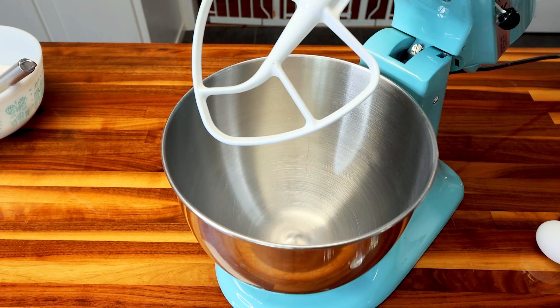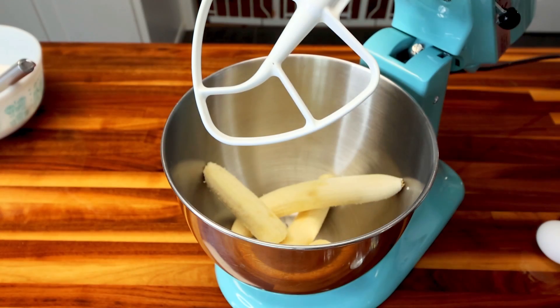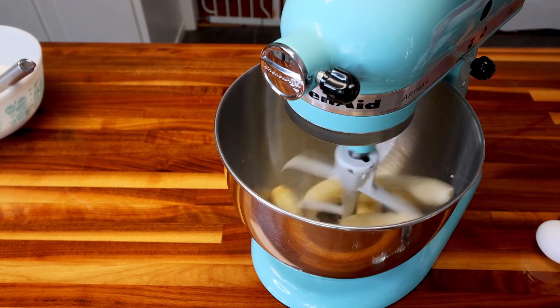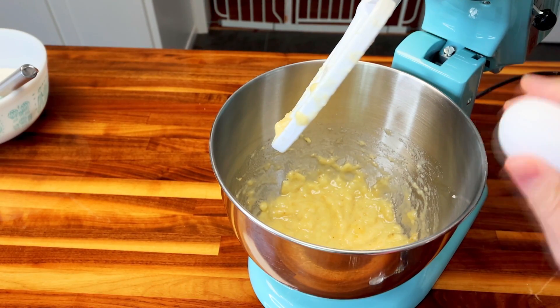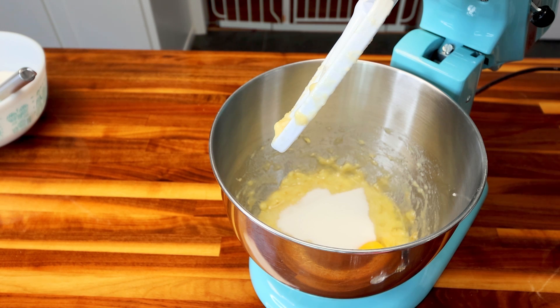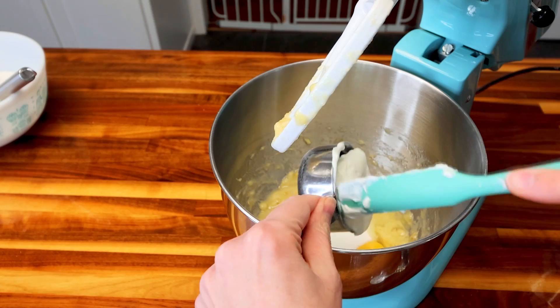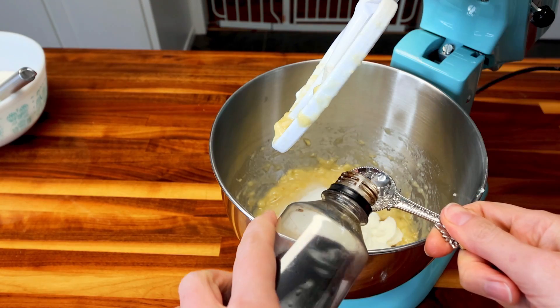In my stand mixer, I'm going to take my bananas and toss those in. If you want to do this by hand, you absolutely could — just add your bananas in and mash them up. I like using the stand mixer to just do the work for me. I've got those pretty well mashed up, so now I'm going to add in my egg, half cup Lakanto. If you want to use regular sugar, you absolutely can — that does up the points per serving by two, and this is only one point per serving when you use the sugar substitute. Then my half cup fat-free plain Greek yogurt, teaspoon coconut oil — melted in the microwave for about 20 seconds — and teaspoon vanilla.